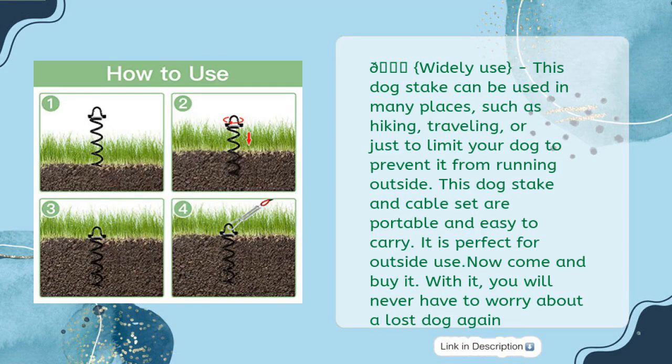This dog stake can be used in many places, such as hiking, traveling, or just to limit your dog to prevent it from running outside. This dog stake and cable set are portable and easy to carry — perfect for outside use. Come and buy it; with it, you will never have to worry about a lost dog again.